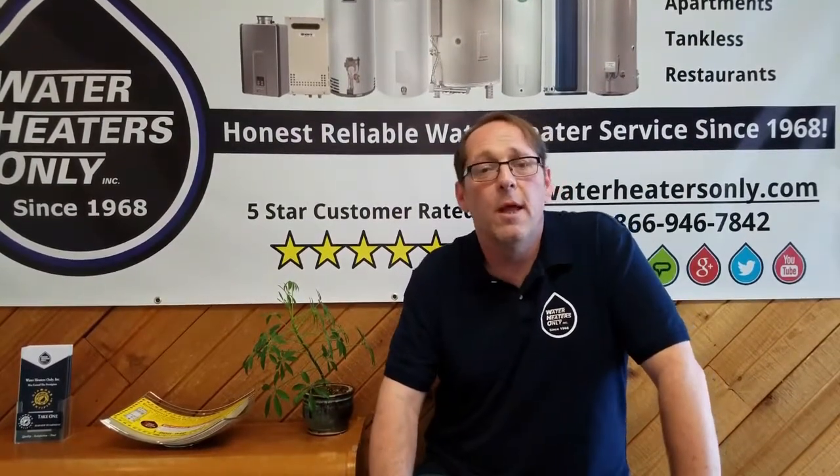You can test water pressure by purchasing a tester and putting it on an outside hose bib. Remember, not only can high water pressure cause damage and leaks, it can also void the warranty on your water heater.